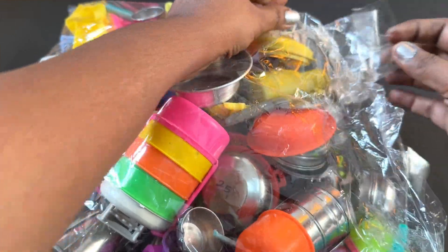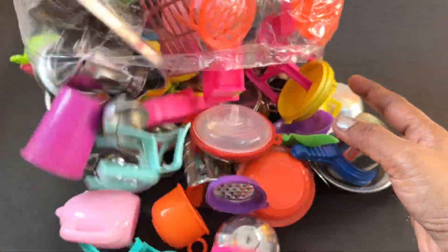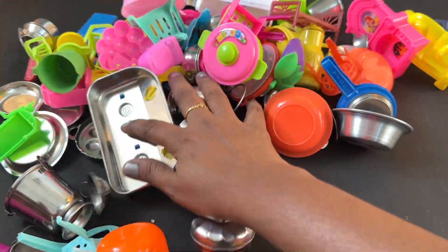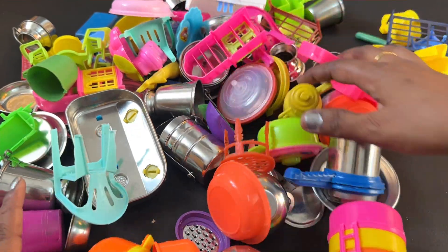Let's see what the four corners are. Here's the green one. This is a very beautiful one for the green one. I like the green one.